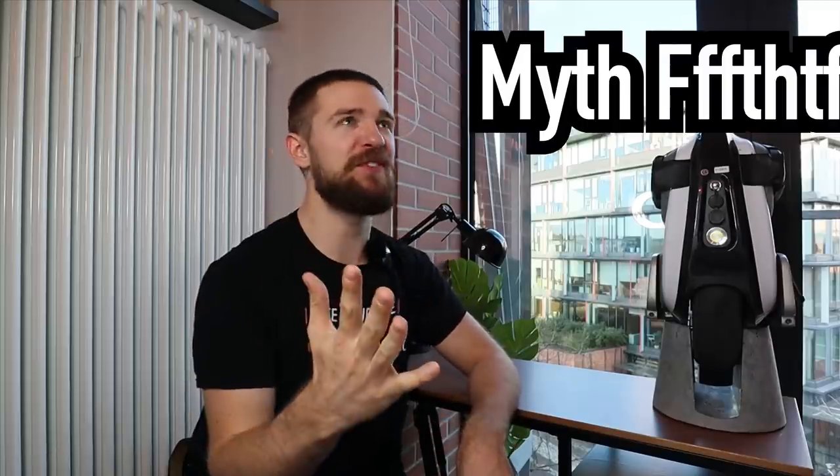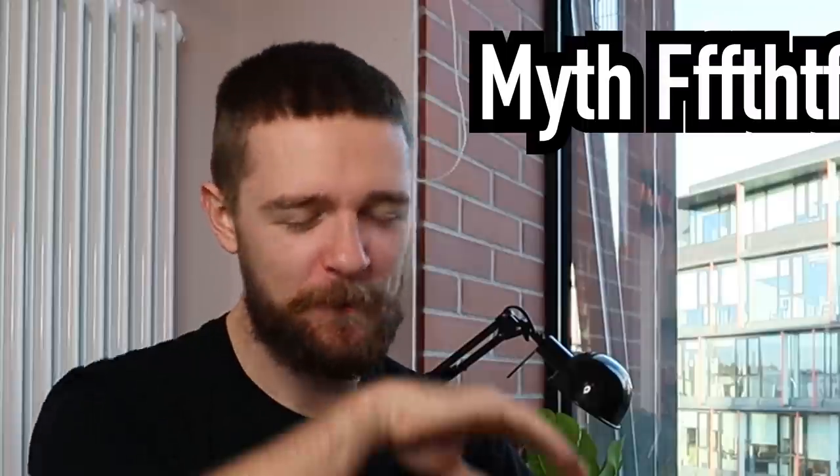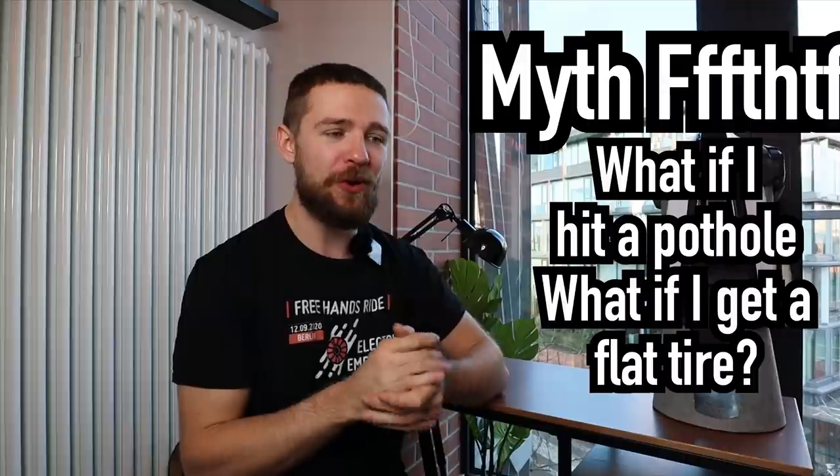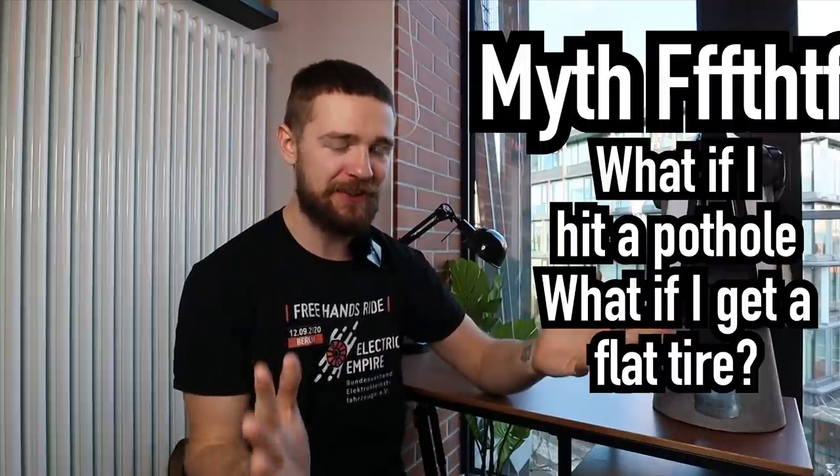That's the fourth myth. The fifth myth: 'What if I hit a pothole, or what if I get a flat?' Starting with potholes — most of the time it's not really dangerous to hit a small pothole or a manhole cover on an EUC; the wheel will just bounce off.